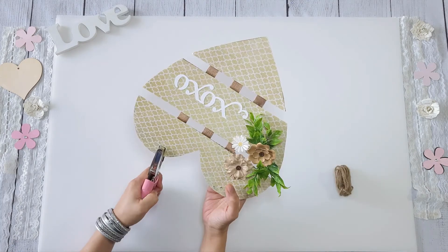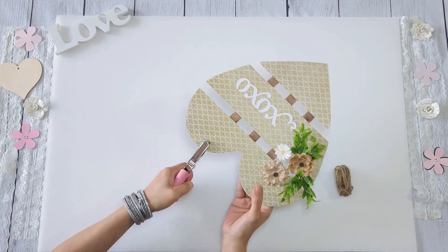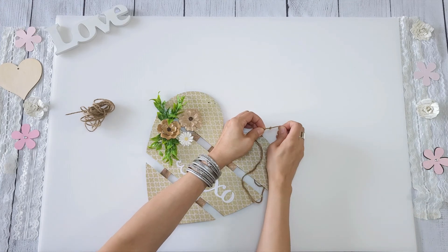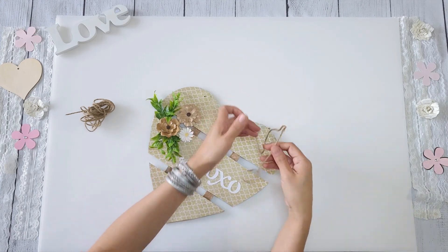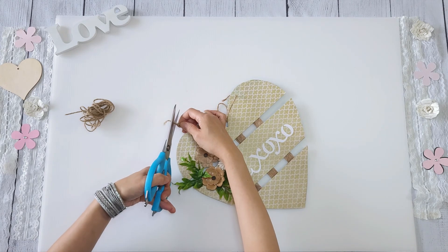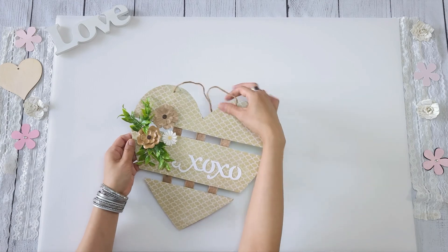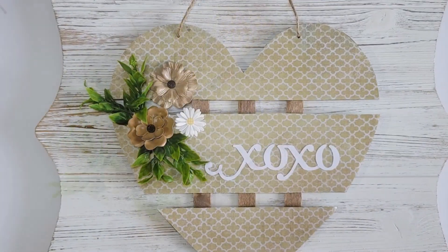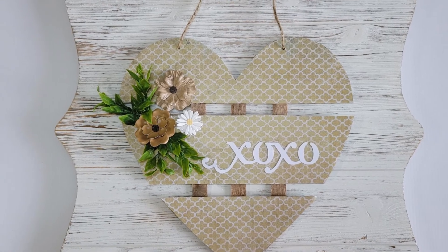Then get some twine and a hole puncher, punch two holes on the top, then string through the twine. If you want, you can take more twine and braid it to make it a little thicker and line the outer part of the heart with that. But for this one I'm done — I really love the way this turned out, especially since it didn't cost me anything.